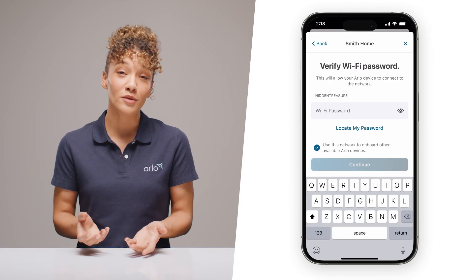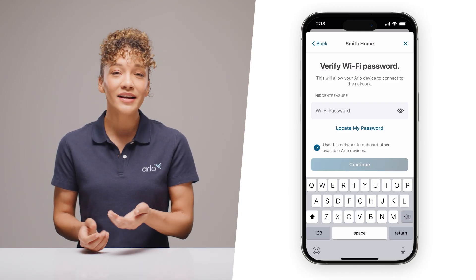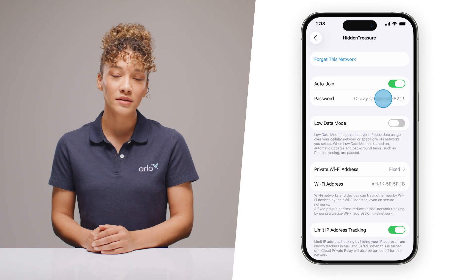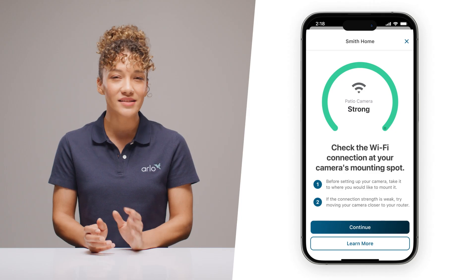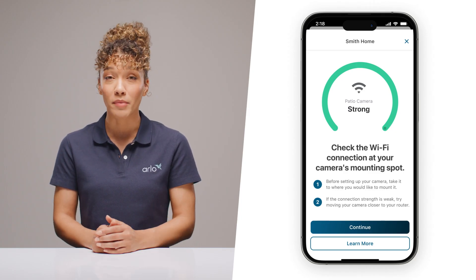The number one stumbling block for a lot of people is connecting to Wi-Fi. First, check that you've got the right network, and it never hurts to double check you've got the right password too — sometimes those special characters get you. If you don't know your Wi-Fi password, click the Locate My Password button for help copying your password from your phone settings. And if you're still having trouble getting on Wi-Fi, it might just be the reception. Check your signal strength in the Arlo app and see if you need to move your camera for a better connection.